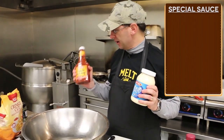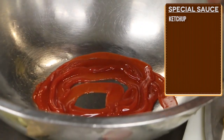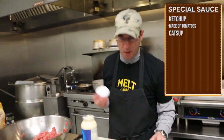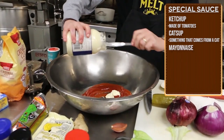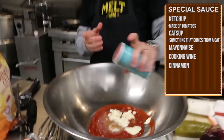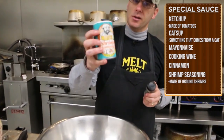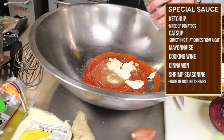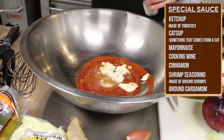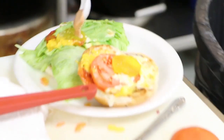I'm going to make my own special sauce consisting of ketchup — ketchup is red and it's made of tomatoes, catsup is something that comes from a cat. Some mayonnaise, and we're going to thin it out with a little bit of cooking wine. Add a little cinnamon and we'll add a little shrimp seasoning — this is made up of ground shrimps. This is called ground cardamom — we're going to use just a pinch. Now we're going to take it and mix it all together. It's pretty good. Put it on our little burger here.